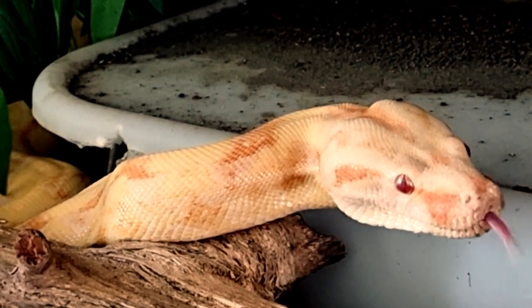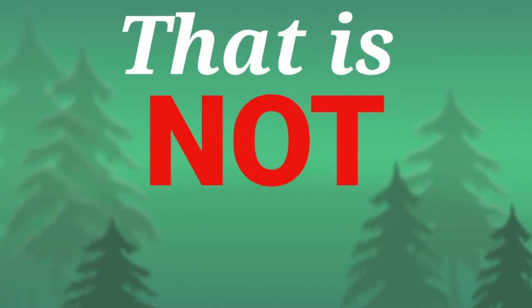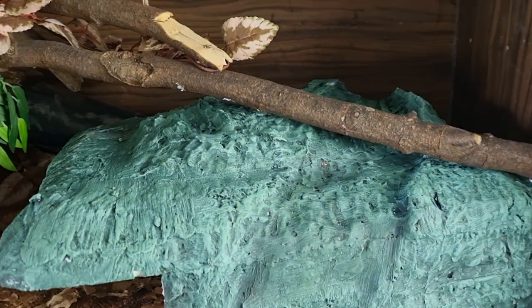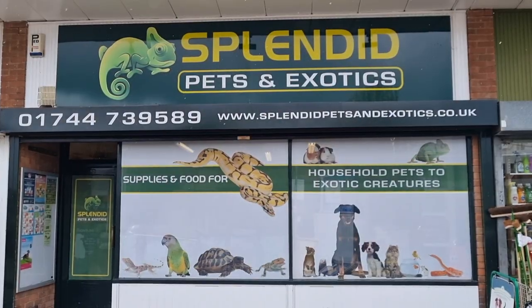This is our big pet snake Popcorn, and this is the hide he currently has on his hot side. That's not good enough. In this video we're going to show you how you can make a naturalistic hot hide for half the price you can buy its generic counterpart from the shops.